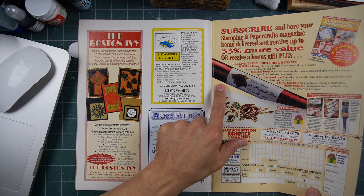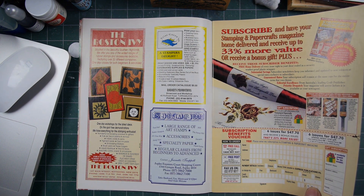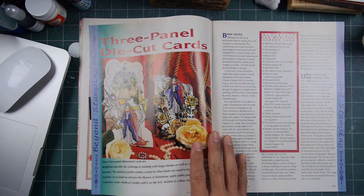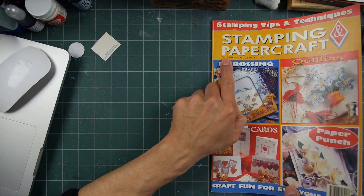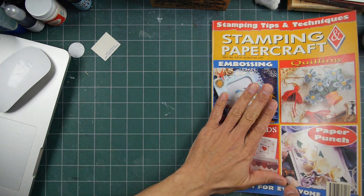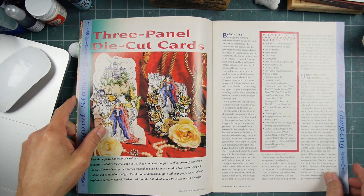Subscribe and have your Stamping and Paper Crafts Magazine home delivered and receive up to 33% more value. So this was volume one, number three — only the third issue of this publication.